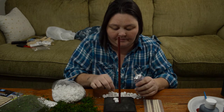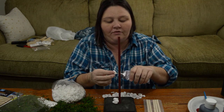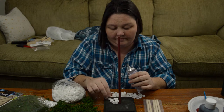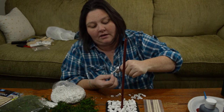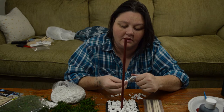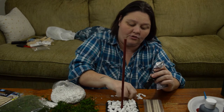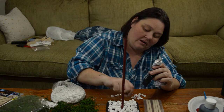You want this to be kind of a rough, messy kind of glue-down. You don't want it to be uniform or anything like that — or at least I don't. Once you have everything glued the way you want it, I would suggest letting it dry before you do anything else. So I'm going to let this dry for just a few hours.